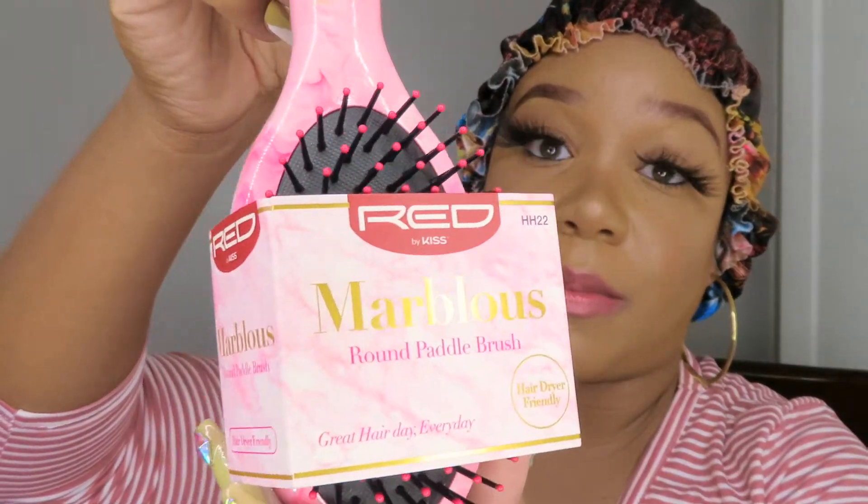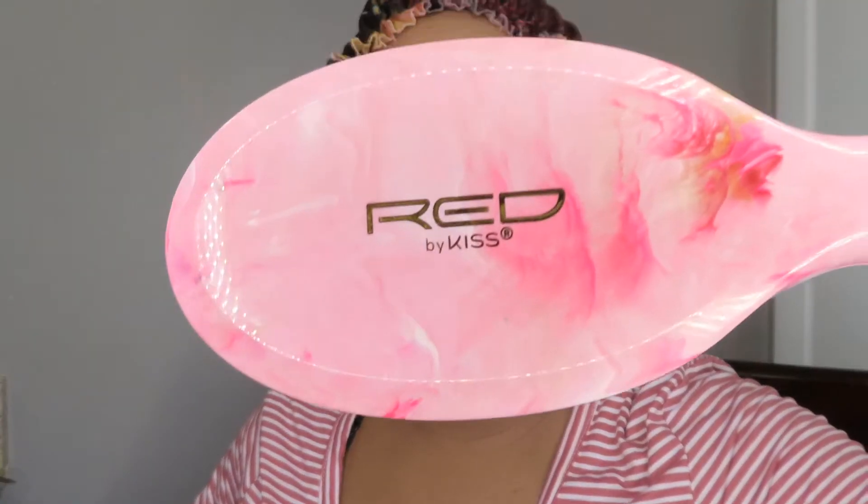Last but not least, I have not tried this yet but I've heard amazing things about it — this is the KISS Almighty Remover. So instead of using some random oils, random water, or ripping your lace off your edges, use this. We need to protect our edges, okay. The KISS Almighty Remover is to remove your wig and loosen up the glue the safe way. This is the Red by KISS Marvelous Round Paddle Brush — really good quality, very pretty, not too bulky so you can throw it in your purse.